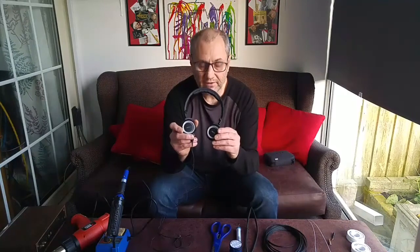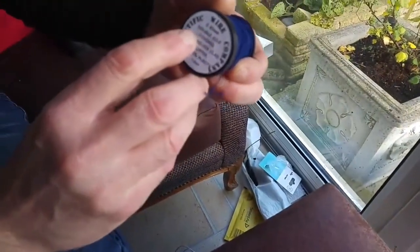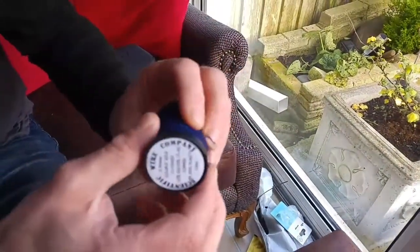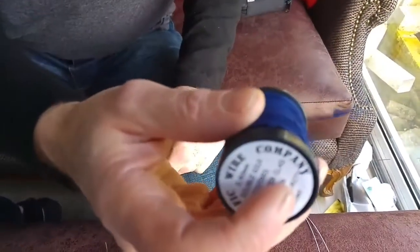Welcome to another Tweaky Man video. Today we're going to be making an upgrade cable for a set of AKG K51s. Our conductor material is 0.40 double silk covered 10% cladded copper. This is a really good conductor because it uses double silk over the conductor to give it a very low dielectric constant.